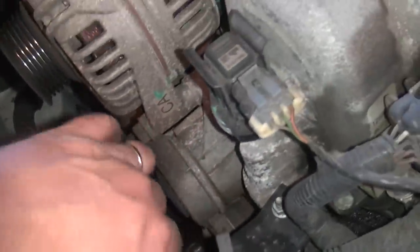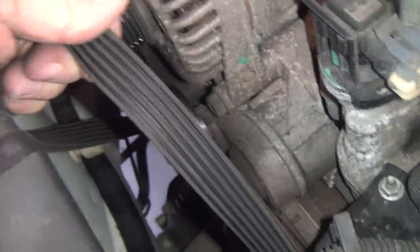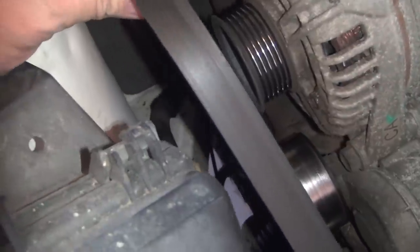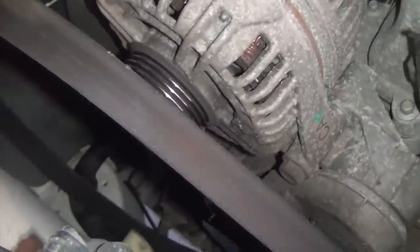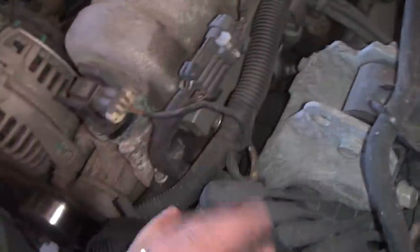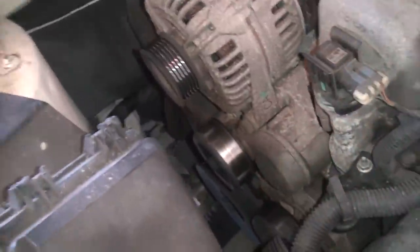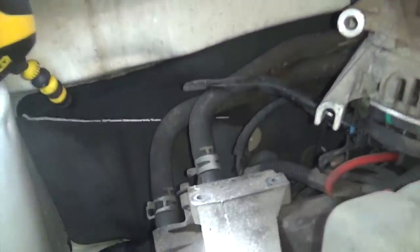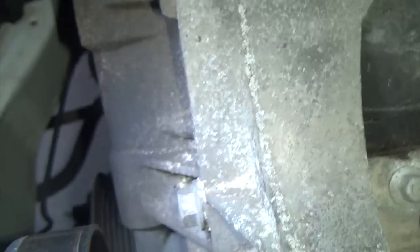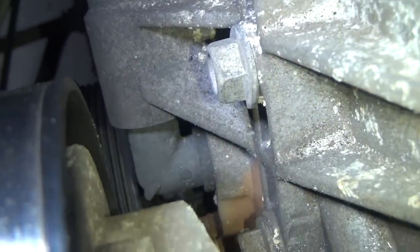I've got the belt off and now would certainly be a great time to inspect the belt — make sure there's no cracks in it. This one looks like it's in pretty good shape, maybe a little worn. I'm going to leave it up to the owner whether or not to replace this. Now we can proceed to remove the alternator. Now we can get a real good look at the rear elbow that you can't really see without taking the alternator off. That one's hiding right down in there.